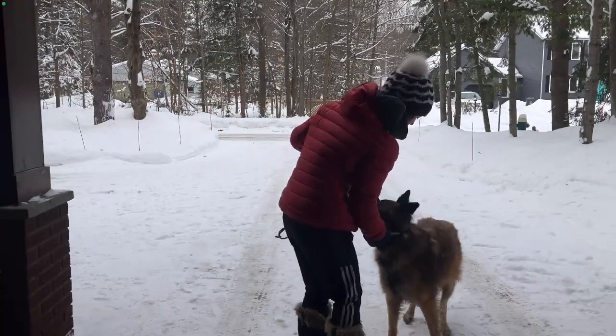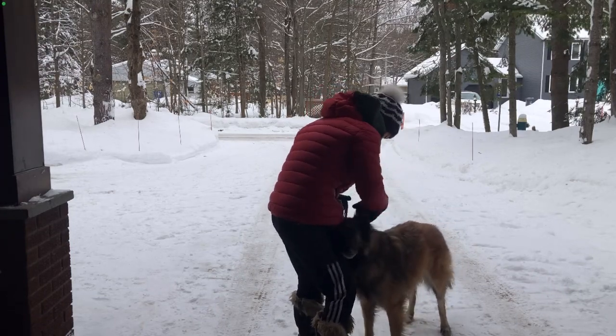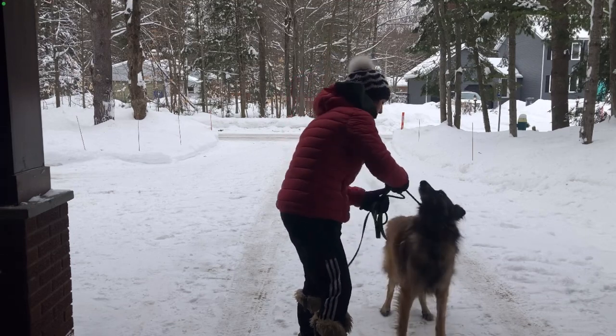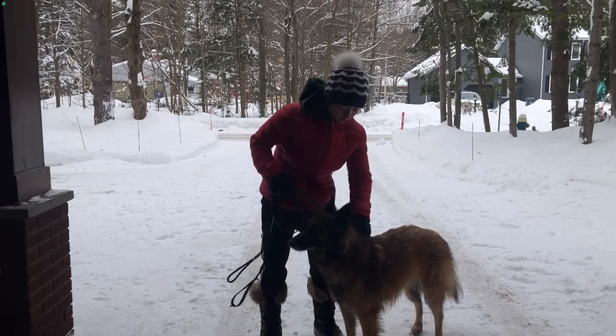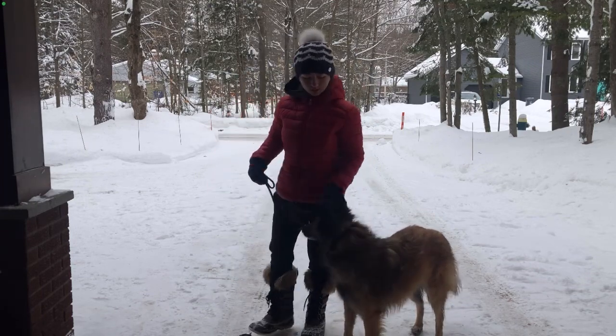Now I'm going to show you how to teach your dog to walk on leash with a slip lead. This is more of a balance training method, as most people call it. You need a slip lead — treats are optional but recommended. Make sure the slip lead is right behind the dog's ears for better control.